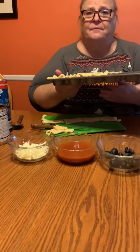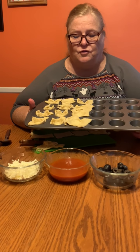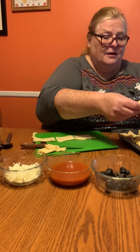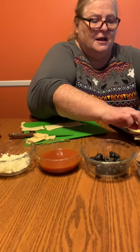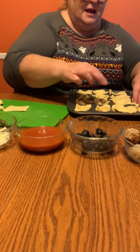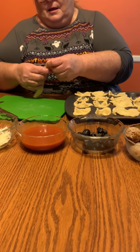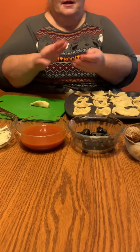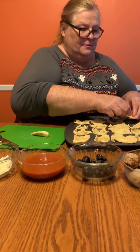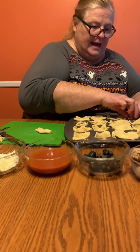I have used a mini muffin pan. You're just gonna take your little squares, put them in the circles, and just push them down. You might have to take some dough when you get to the end and kind of make it into a little round pizza dough type thing and squish it down in the pan — but that'll work too. All you want to do is set this in here as a little nest.